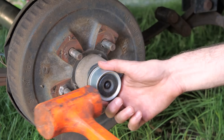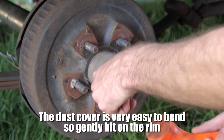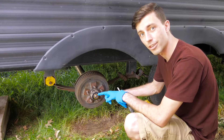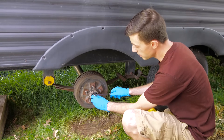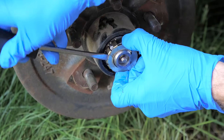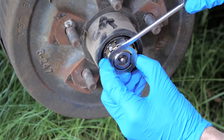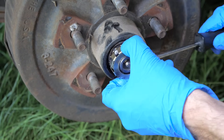Then we need to remove the dust cover. Next is to remove the retaining clip. Typically trailers have a castle nut and cotter key, but this setup is a little different — it serves the same purpose though. To remove it, we just very lightly pry to get the little clips that are holding onto that nut out. Be real careful so you don't drop this on the ground and get it dirty. I always take a close-up picture before I start taking stuff off, just so I know how it goes back on in case there are any questions later.